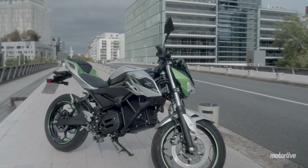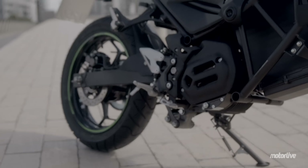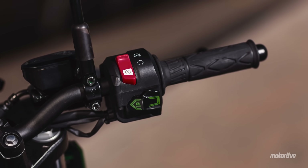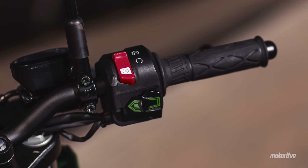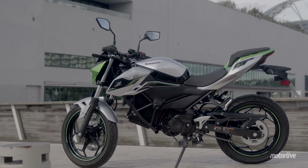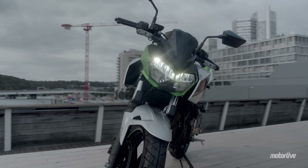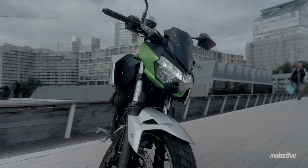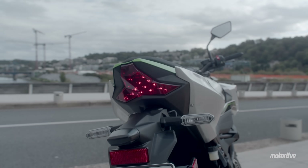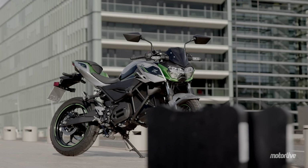La Kawasaki ZE1 dispose d'un tout nouveau moteur électrique à aimant permanent, refroidi par air, d'une puissance nominale de 5 kilowatts, soit environ 7 chevaux à 2800 tours/minute. Ce dernier offre un mode boost qui permet d'atteindre 9 kilowatts, soit 12 chevaux, pendant 15 secondes entre 2600 et 4000 tours/minute. Ce moteur offre 40,5 Nm de couple entre 0 et 1600 tours/minute, une valeur bien supérieure à une 125 thermique, mais qui manque d'allonge passé ce régime.